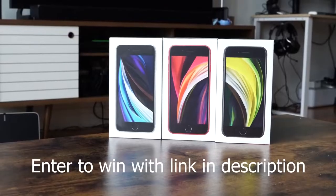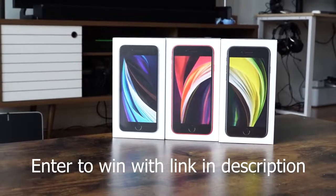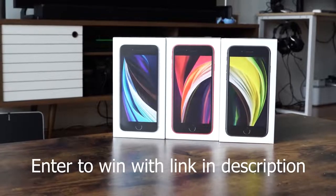Hey guys, Thunder E here and welcome to another battle vid. This one is between the brand new Pixel Buds versus the Galaxy Buds and the Apple AirPods Pro. Before I continue, just a reminder that I do have a giveaway on the channel — I'm giving away three iPhone SEs, so use the link down in the description to enter and win. Now let's not waste any time and let's check out some earbuds.